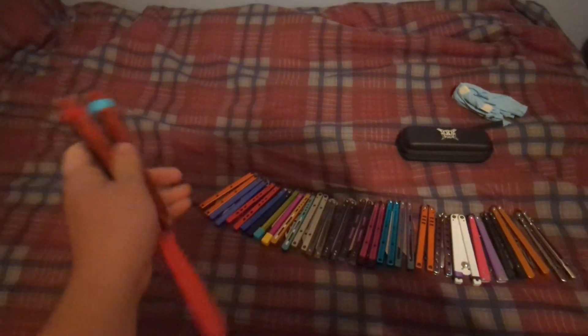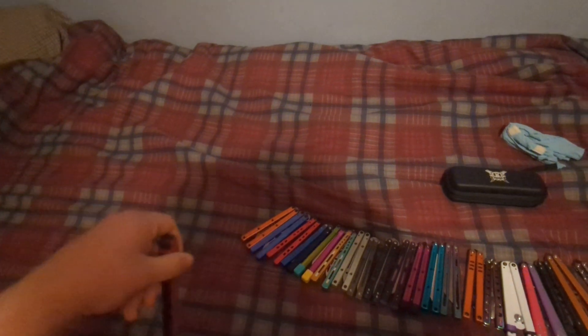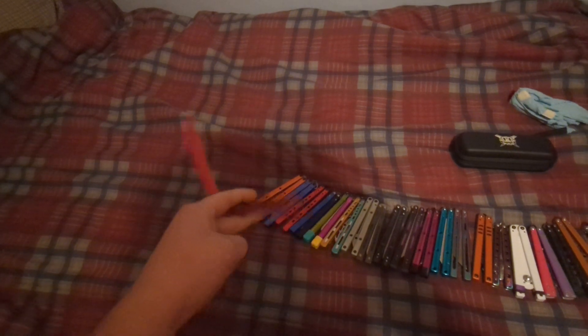I'll talk about the price of each one. First up, we've got the Zippy Cycloid V1.6, I believe. It's an alright 3D printed flipper. It's about $100 is what I paid for it, but I think you can get it for about $80.